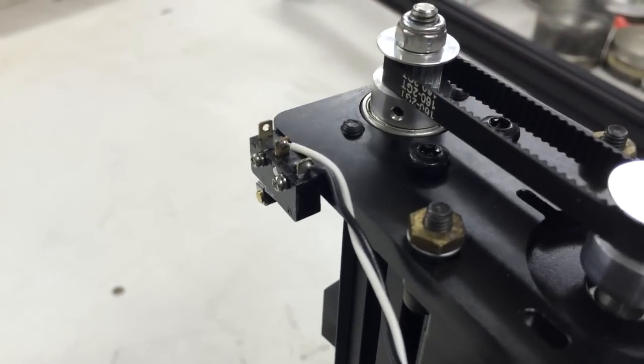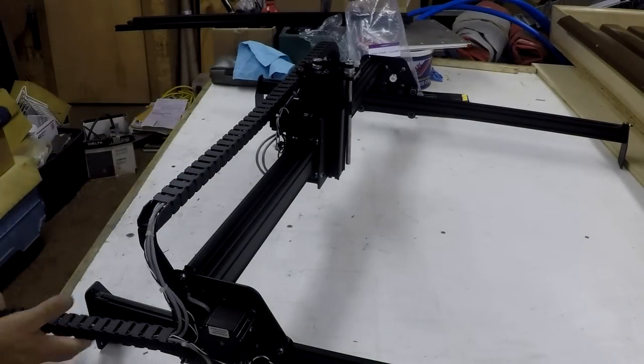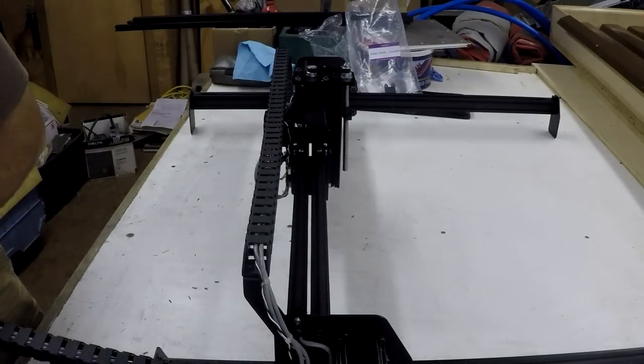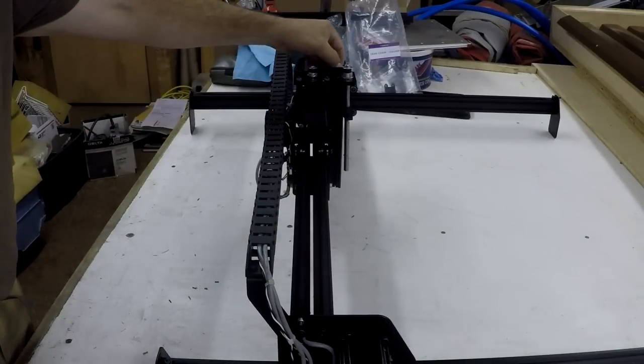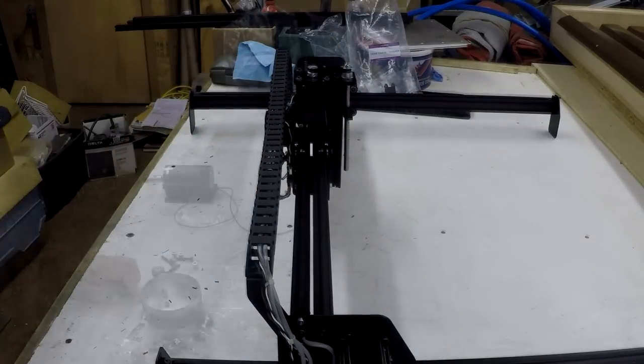We've soldered the limit switch wires on — all three of them. All cables are attached and the power cable is attached to the terminal strips. Now for the drag chain. I had a little problem with the camera but I got some of it. The drag chains are mounted, the wiring connected, limit switches soldered. Looks really good and we're going to move to the next step.